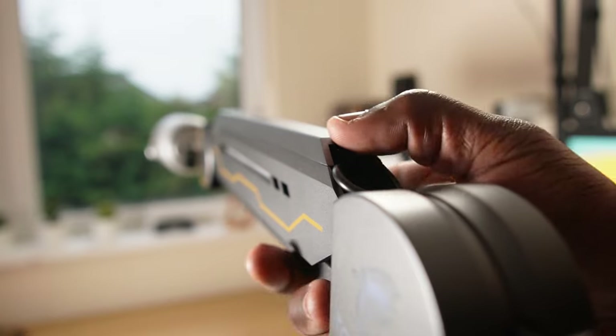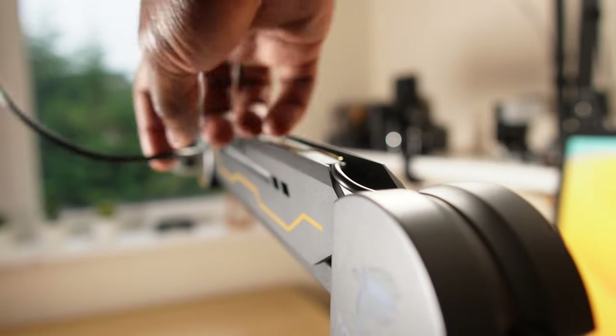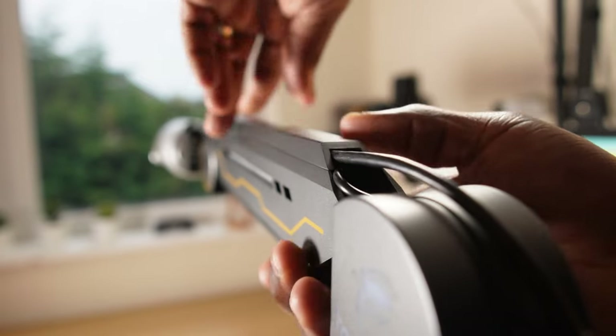Then there's the cable management. Unclick the covers, place the microphone wire in the channel, reposition the covers on both arms, and you're ready to plug in.